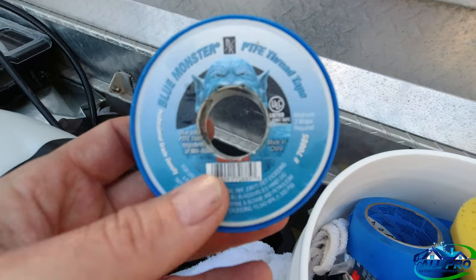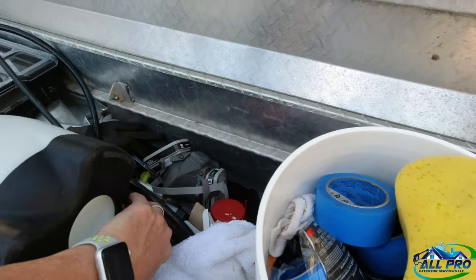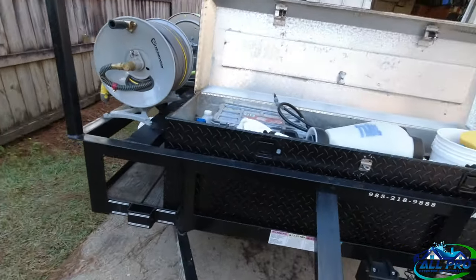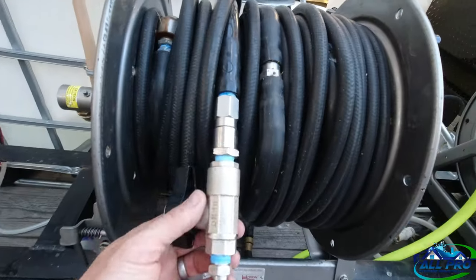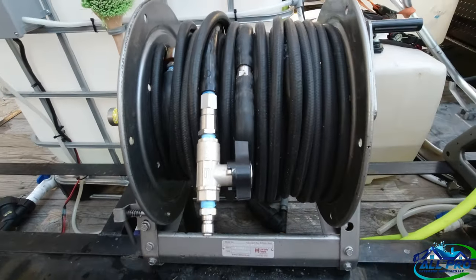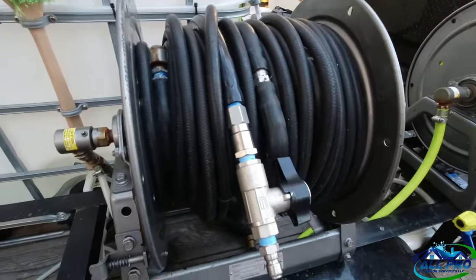The tape is Monster Tape — you can get it on Amazon, I think I got like two rolls for 10 bucks or something. I was using white tape and had leaks. I made three rounds with the blue tape and put a good tight on it and I have no leaks, so I use that for everything now, even my home stuff.